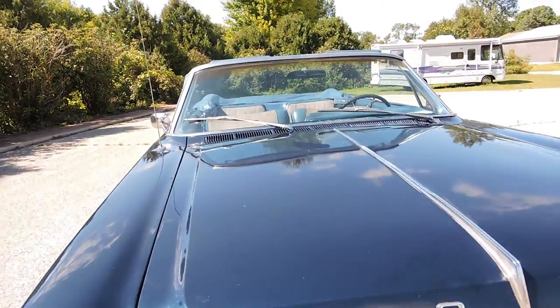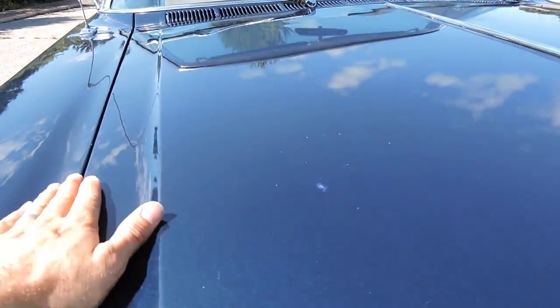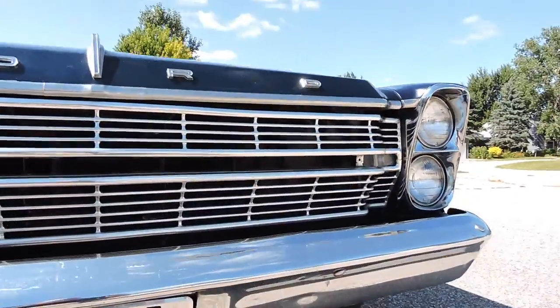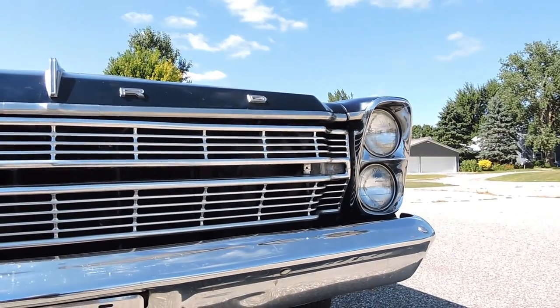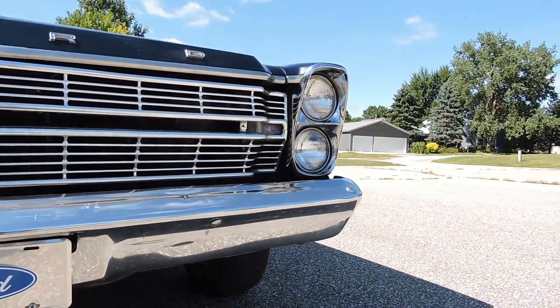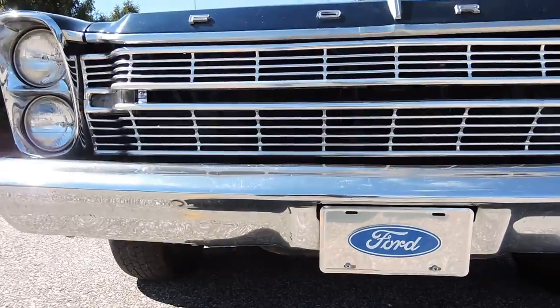Hood gaps look great throughout. Driver side and passenger side gaps are both great and they fit nice and flush against the fender. Front grille is in good shape — it's got a bunch of little micro scratches in it, but at 10 feet it looks great. Same thing with the front bumper; it's got a couple dings but overall appearance is very presentable.